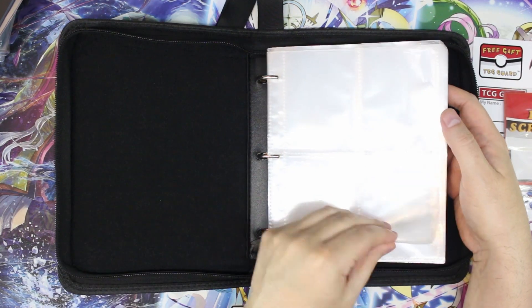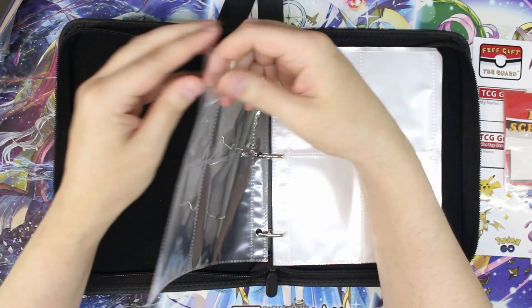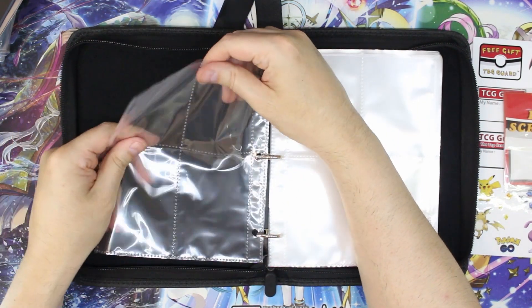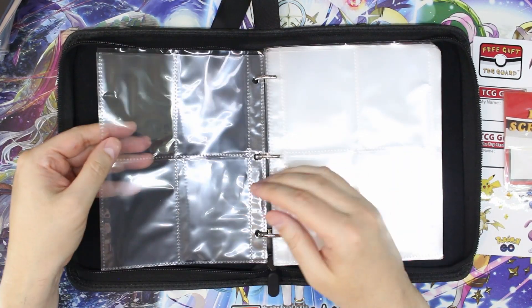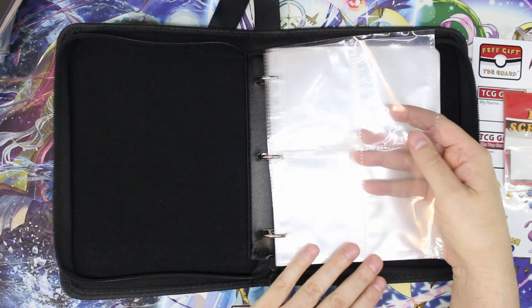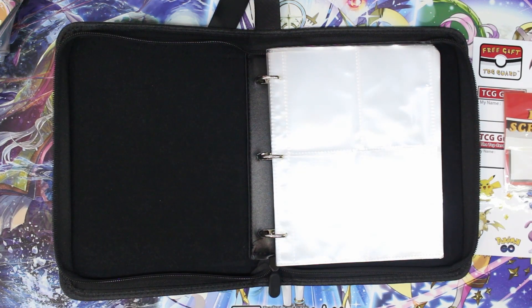There's also some cardboard in there. These pages — let's take a look — are they front and back? It's pretty cheap plastic, but most plastics these days are pretty cheap. The question is how cheap is it, and would these hold Pokemon cards unsleeved or sleeved?